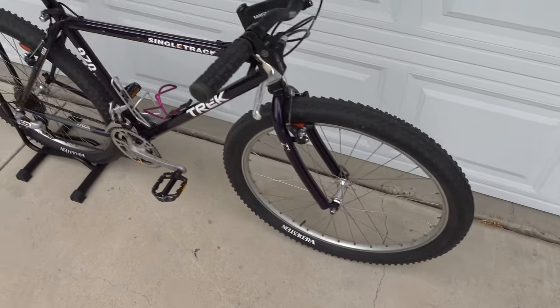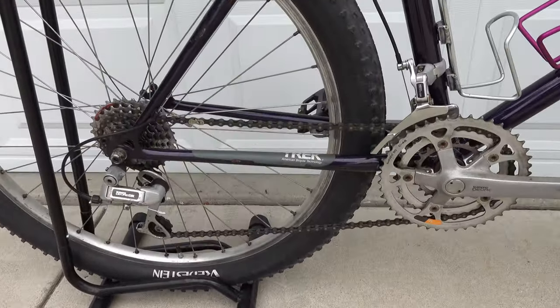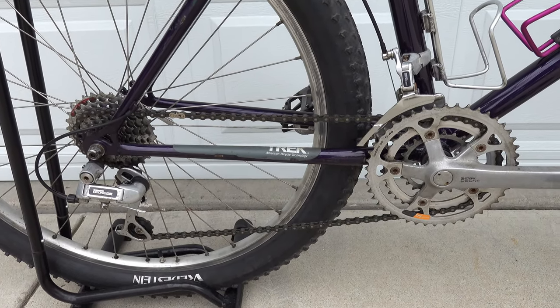The drivetrain is Deore DX, along with the wheels. I'm a strong believer in not replacing the drivetrain as long as it works great, and this one works fantastic.